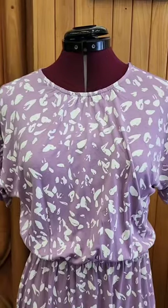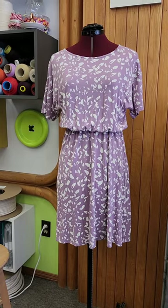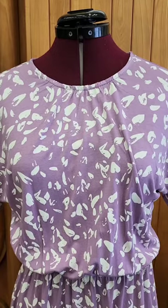Now I can close it back — and here you go, this is the dress. This is the before and this is the after. Easy peasy.